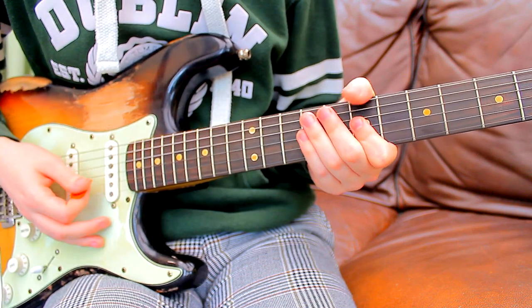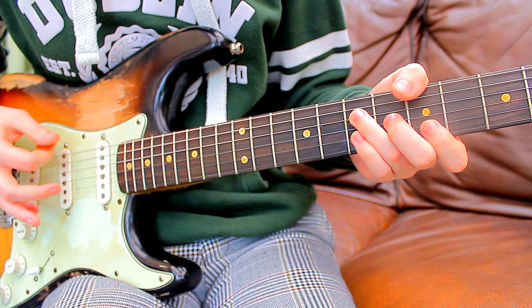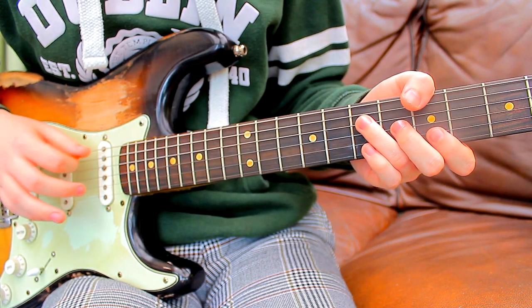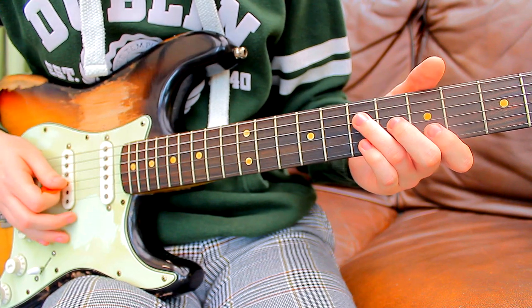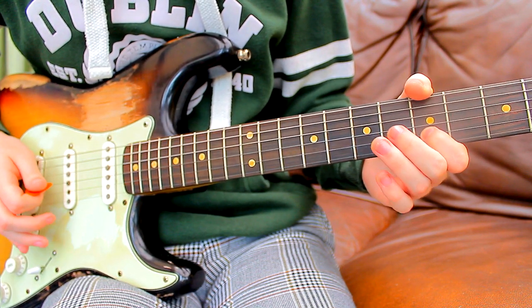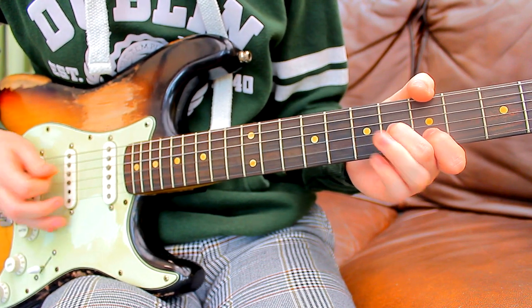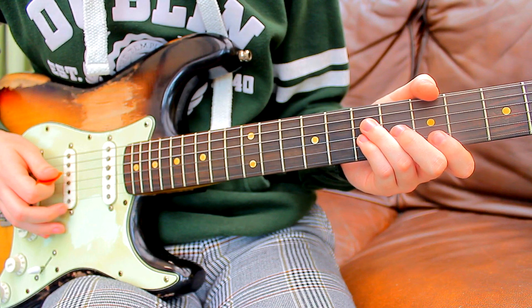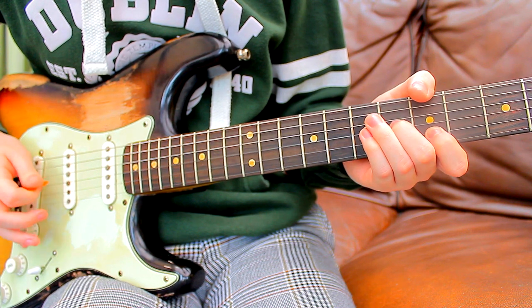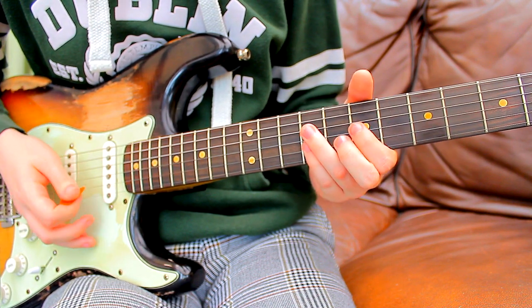What I do here is I use the full major chord shape but I don't play the bass note. The note you're aiming for is going to be on the 5th fret of the B string and on the 6th fret of the G — hit that twice. And then to finish it off it's going to be the 7th fret on the D string and on the G. So the first variation of the intro will go like that.